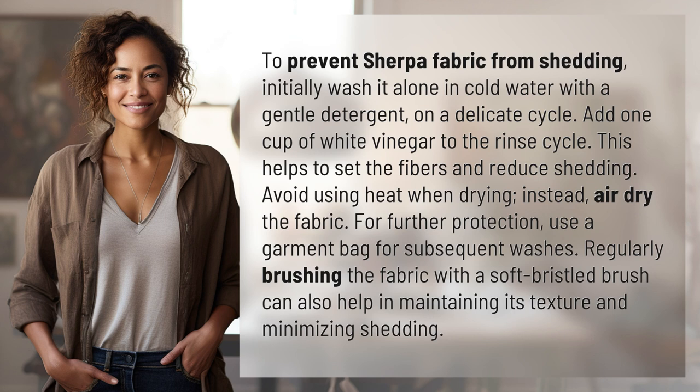Instead, air dry the fabric. For further protection, use a garment bag for subsequent washes. Regularly brushing the fabric with a soft bristled brush can also help in maintaining its texture and minimizing shedding.